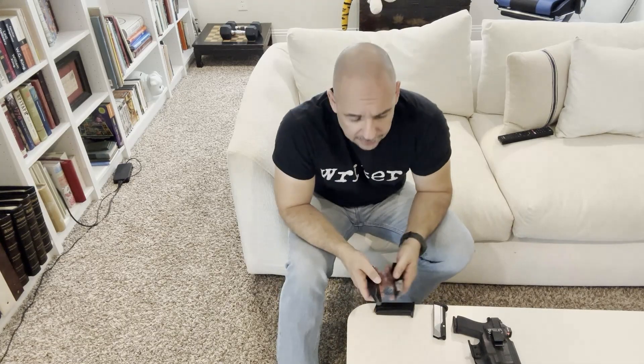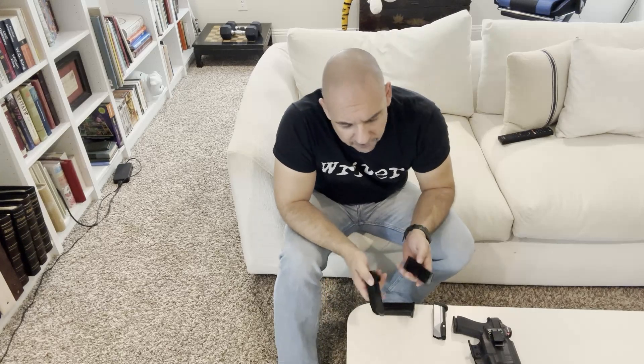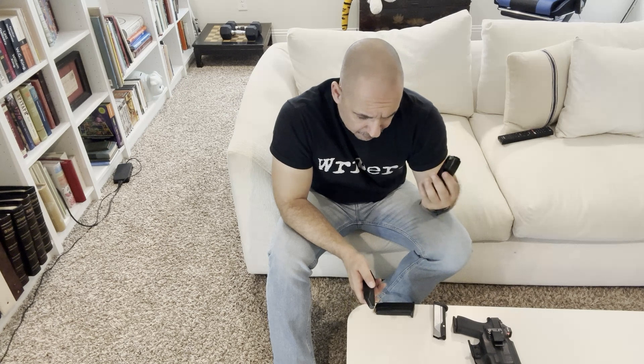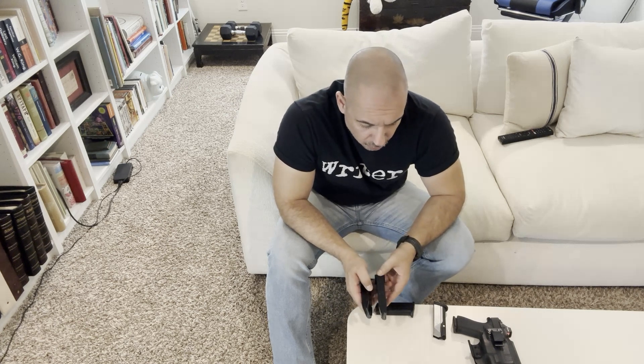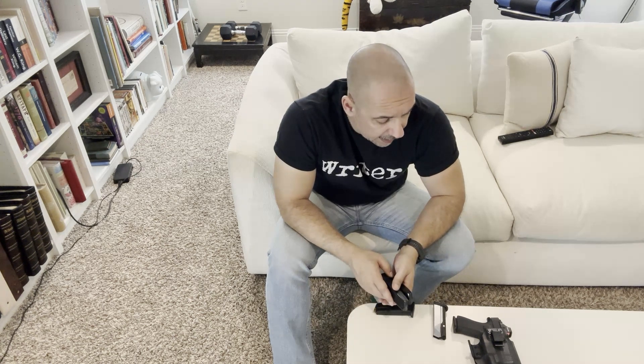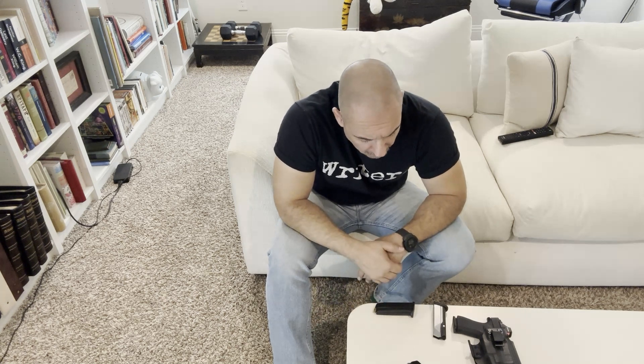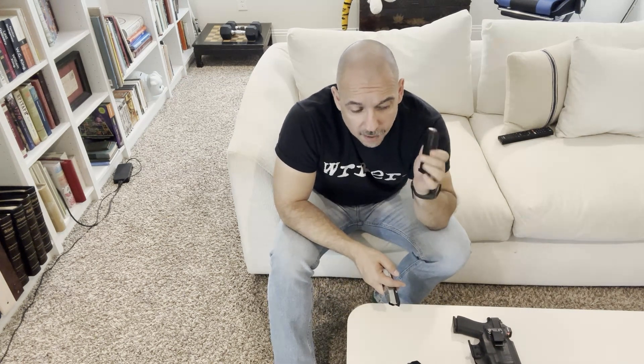Obviously I didn't really want to mess around with the Shield Arms magazines anymore as far as a self-defense application, so I went back to the OEM mag catch and the OEM Glock 43 magazines.